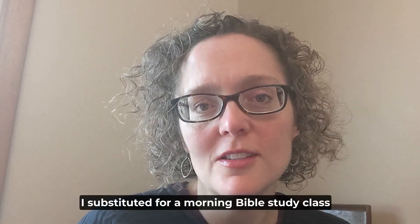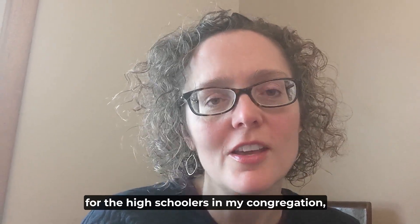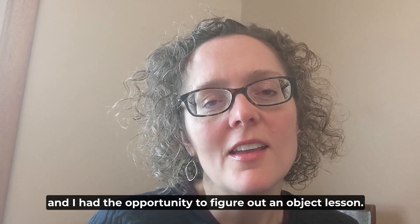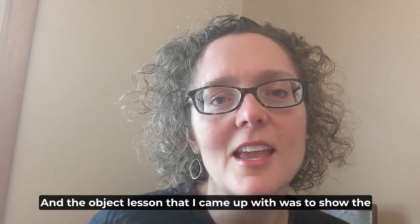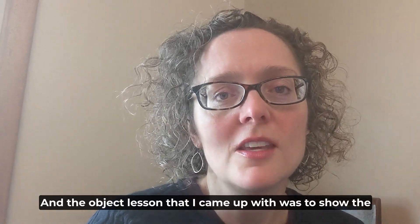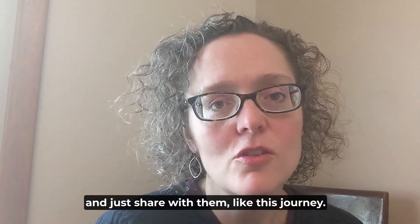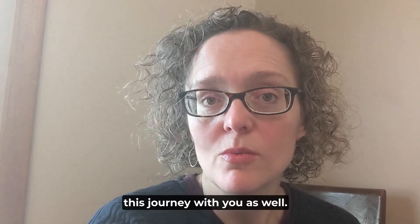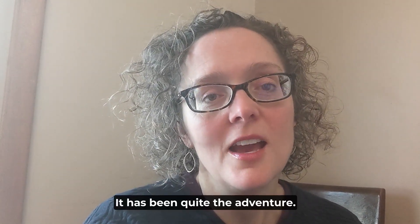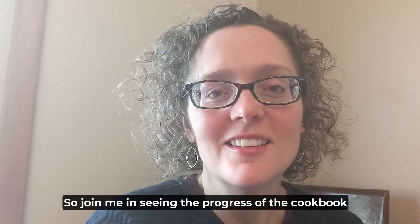This morning I substituted for a morning Bible study class for the high schoolers in my congregation, and I had the opportunity to figure out an object lesson. The object lesson I came up with was to show the kids the progress of my cookbook from beginning to end, and since I got all of that stuff out, I thought it would be really cool to share this journey with you as well.